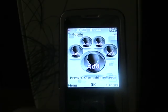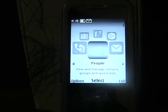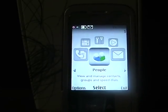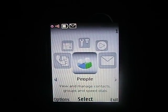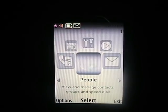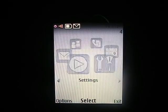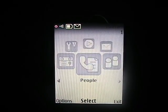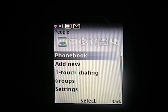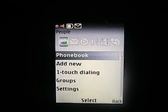Here is the MyFaves screen and there is also a T-Zones shortcut. If I hit Menu, we go into this interface. The menu system has: People, Messaging, Media, Settings, Organizer, and Call History. If I select People, you can see we've got the phone book, one-touch dialing — it's managing your contacts pretty much.